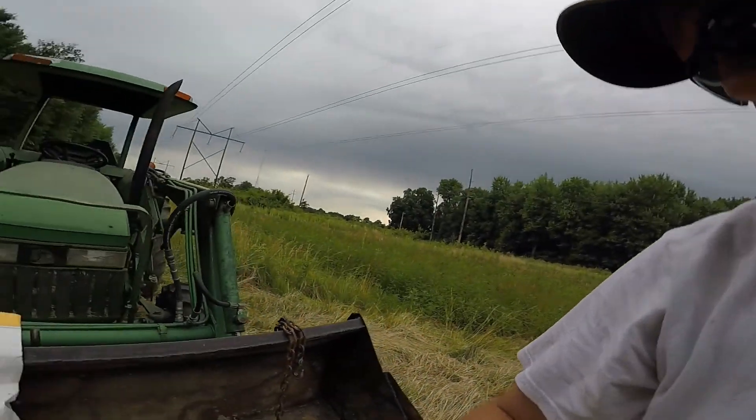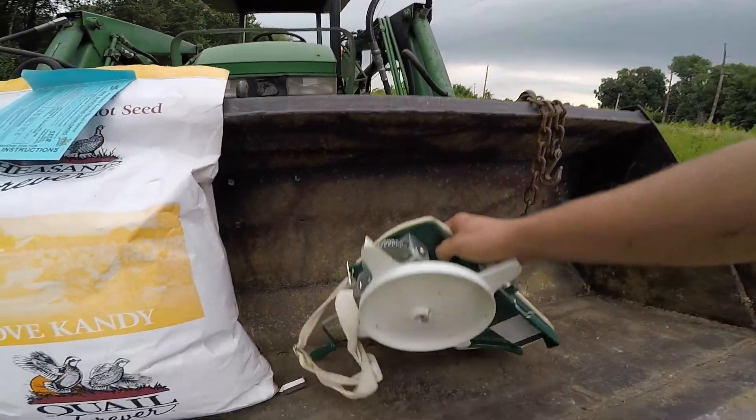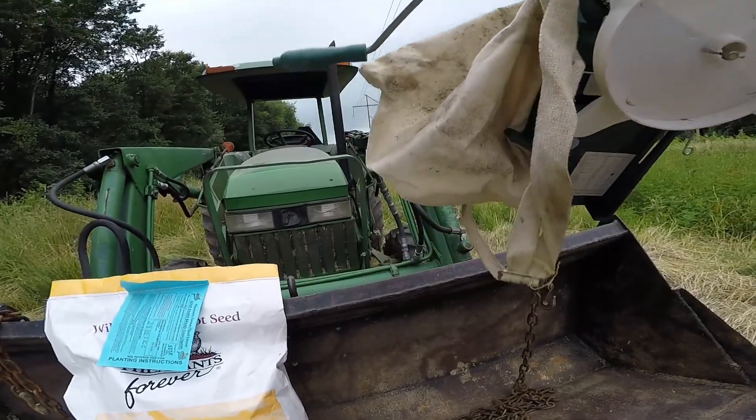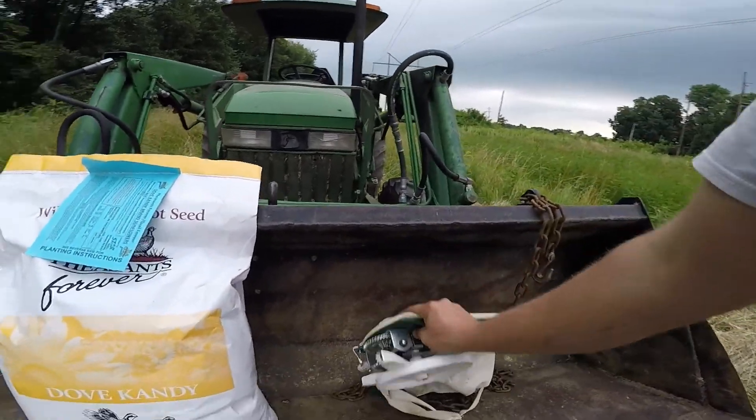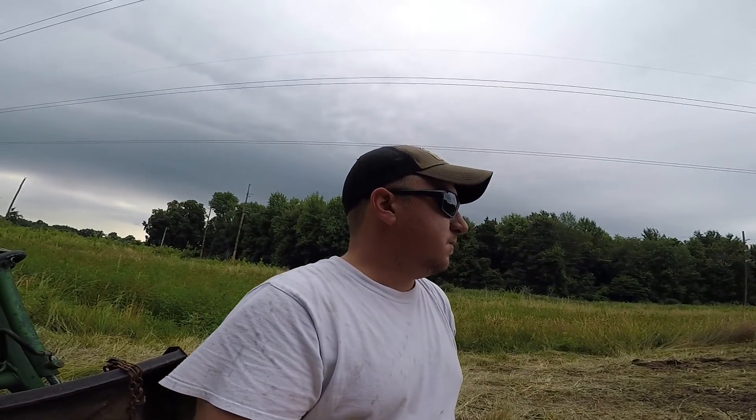We'll do about half a bag. I've just got one of these shoulder harness bag broadcasters — you can get them anywhere. They're kind of crappy, but I didn't want to break the four-wheeler out with the big broadcaster for this little plot. Shouldn't take long.